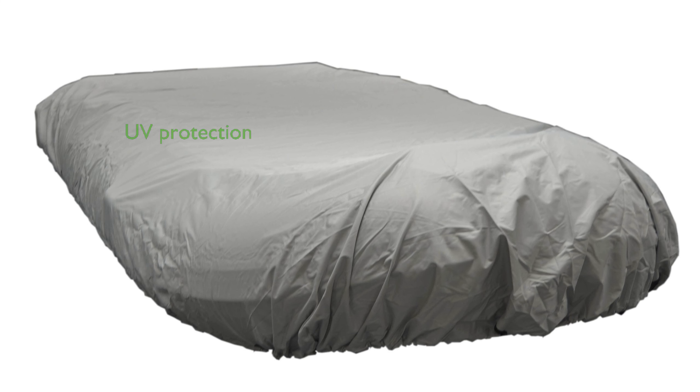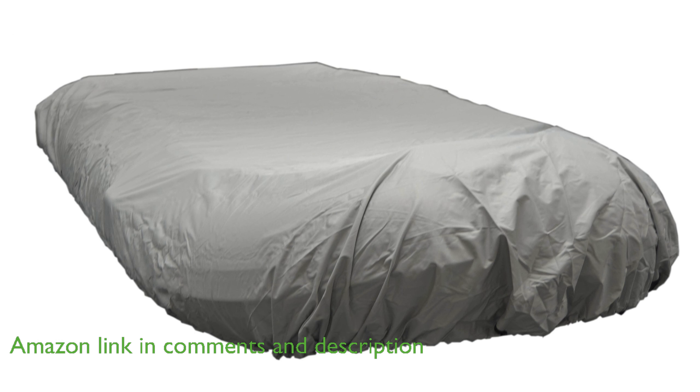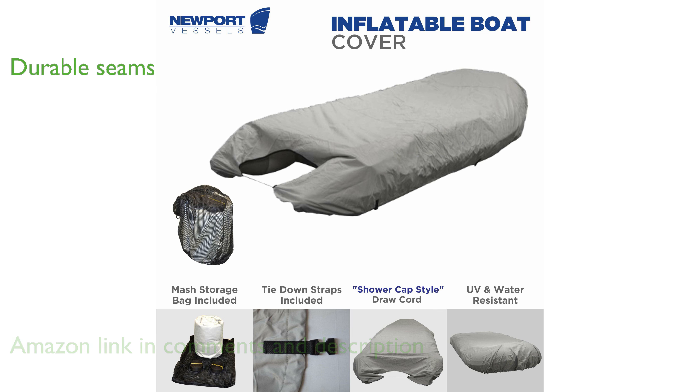The Newport UV-Resistant Inflatable Dinghy Boat Cover is crafted from heavy-duty 600 denier polyester, ensuring excellent protection against the sun's damaging ultraviolet rays. Its double-stitched and interlocked seams provide outstanding durability, preventing any stretching or deformation over time.